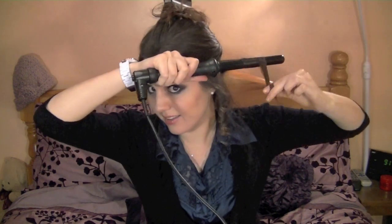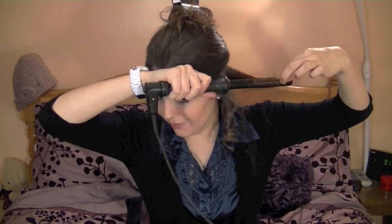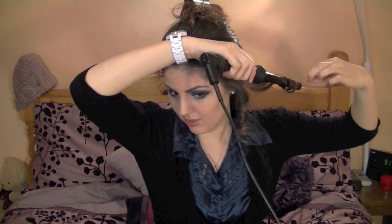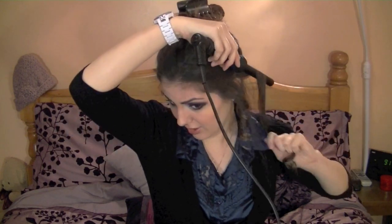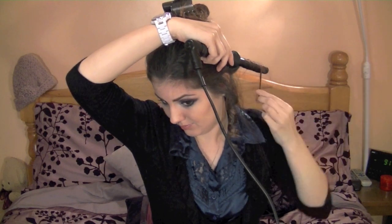Let me show you that one more time: grab the hair, hold the curling iron flat, and keep the hair flat against it. Be careful and keep your fingers moving. If you're new to this, get a glove and use it. Also try to get the curl as close to the root as possible. I'll finish off curling my hair and come back to show you how to manipulate it — basically just continue what we've been doing for the entire head.